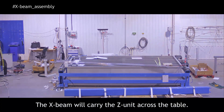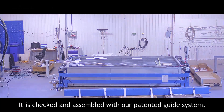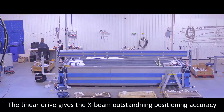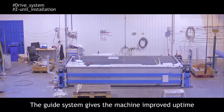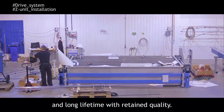The X-Beam will carry the jet unit across the table. It is checked and assembled with our patented guide system. The linear drive gives the X-Beam outstanding positioning accuracy while the jet unit supports the cutting tool rigidly. The guide system gives the machine improved uptime and long lifetime with retained quality.